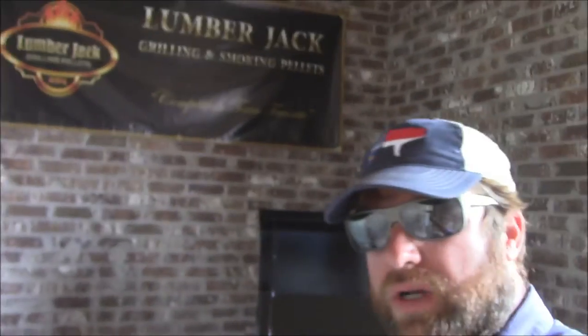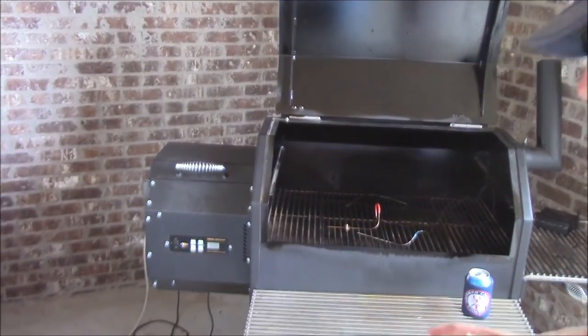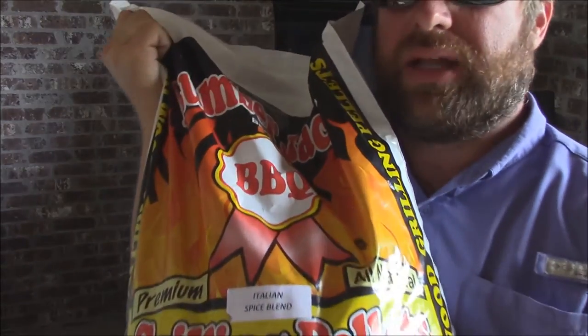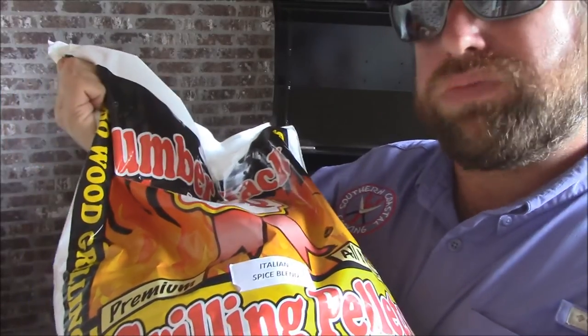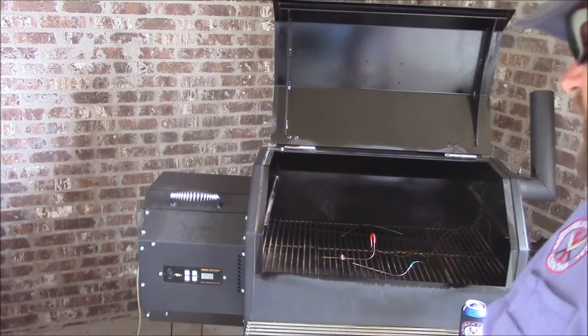I've got the grill over here — Yoder's 640. Got it ready to go. As far as pellets today, we're gonna use the Lumberjack Italian blend. It's an Italian spice blend — it's got a lot of garlic in it, a little bit of oregano, stuff like that. We're definitely gonna have a good garlic taste to complement that chivetas.